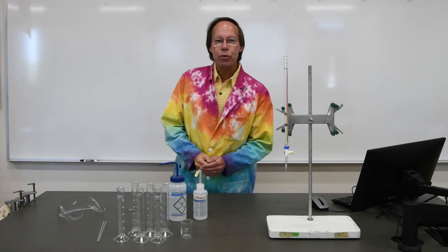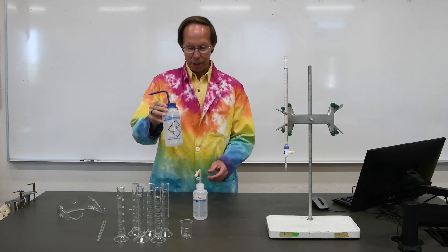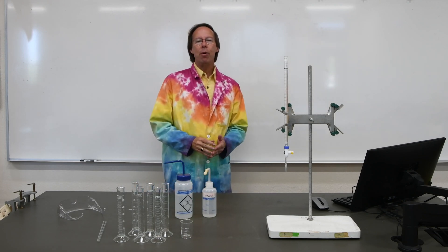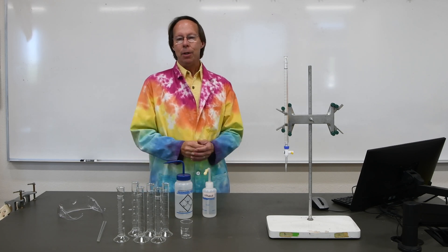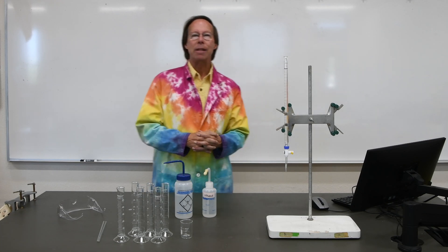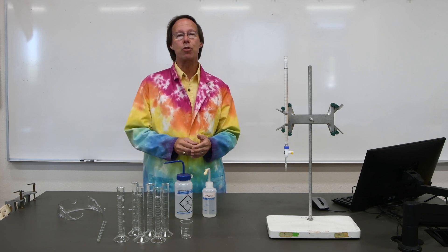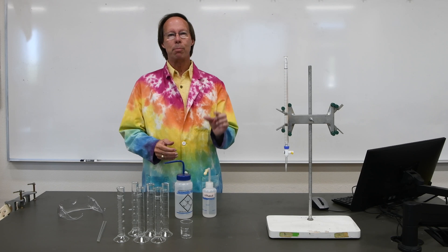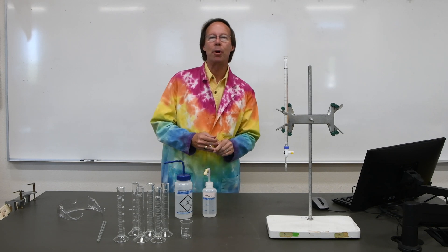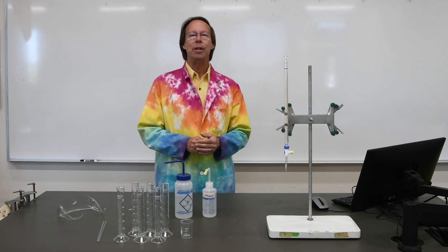Now we're going to repeat that first series using two different liquids — deionized water and ethanol. When two different liquids are mixed together, the volumes are not commonly additive. Because the molecules are different sizes, they tend to fit in between each other, and usually the volume of the two together will be less than the sum of the two individually. It's like mixing ping pong balls and marbles together — the marbles fit in between the spaces of the ping pong balls, and the total space is less than what it would be if you simply added them together.